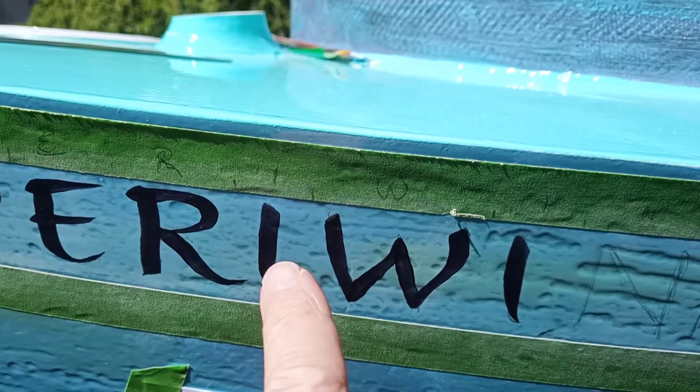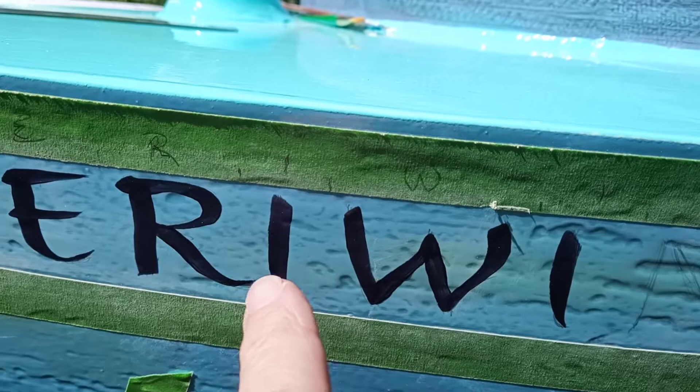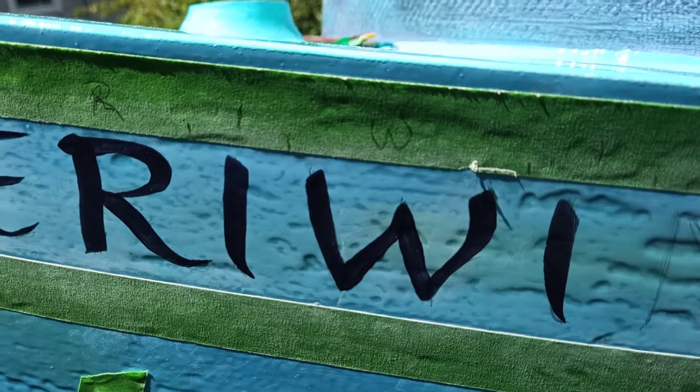What we did was we mixed a little bit. We took some clear cut that we were using earlier, and then we added some graphite and a little bit of purple pigment and a little bit of silver sparkly stuff to it, and it looks pretty cool.